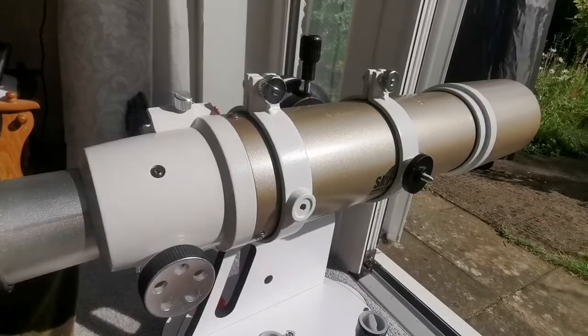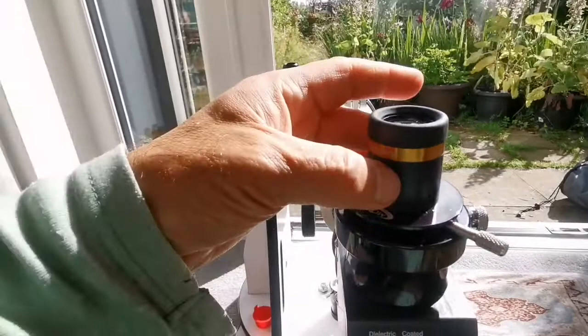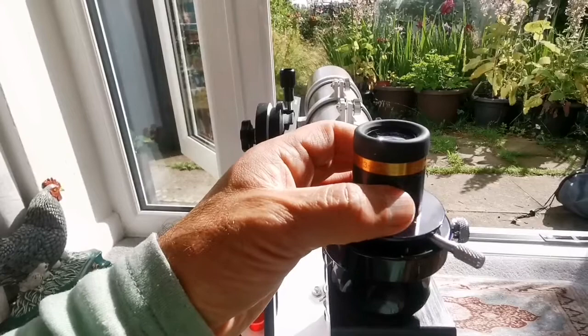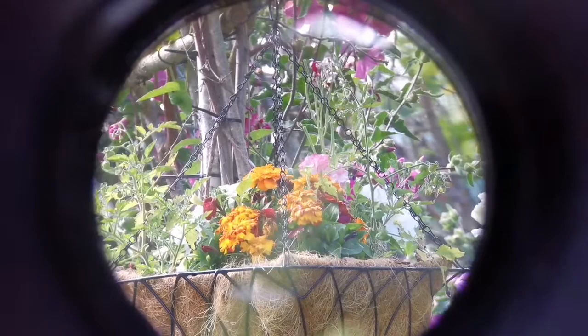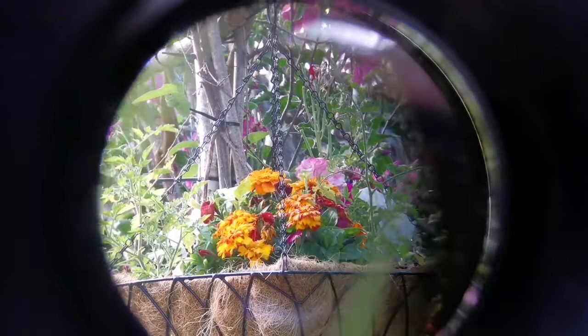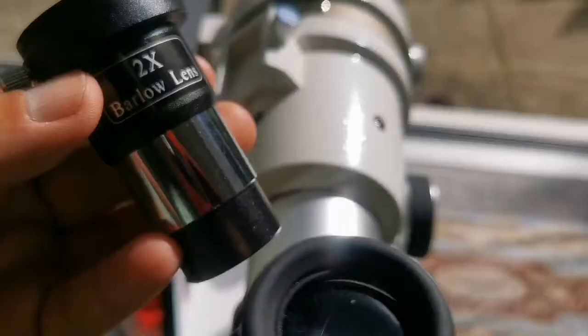This is the Skywatcher ED-AT, an apochromatic refractor telescope. I will be using a SP Bvloni Aspheric 23mm 62-degree aspheric eyepiece, and I will show you the view. This eyepiece, compared to any other eyepiece, is probably the brightest, has a wider field of view compared to any Plössl, and is as cheap or the same price as most Plössls.